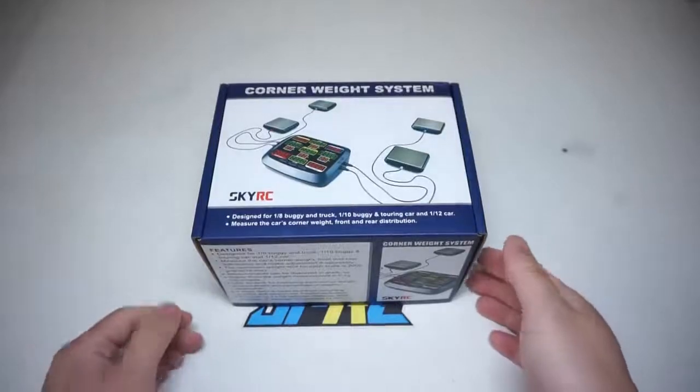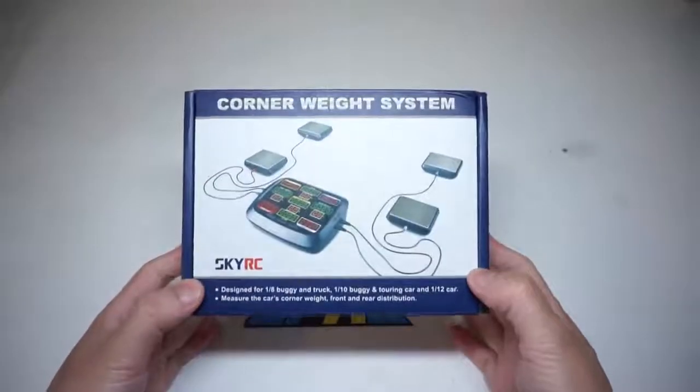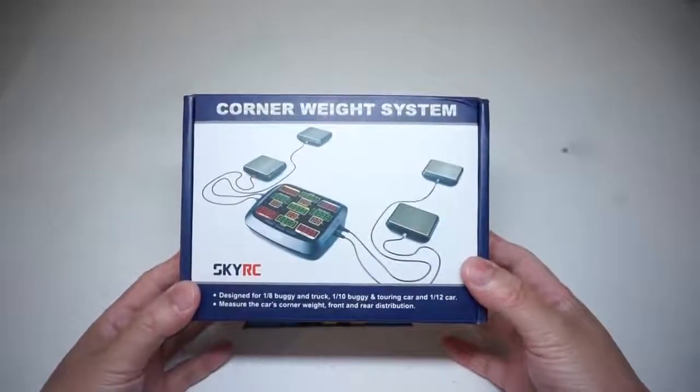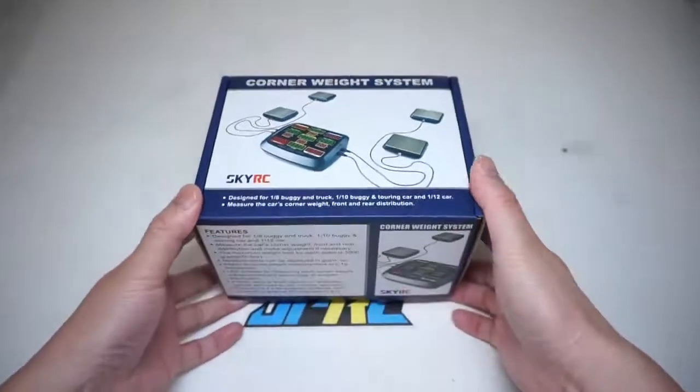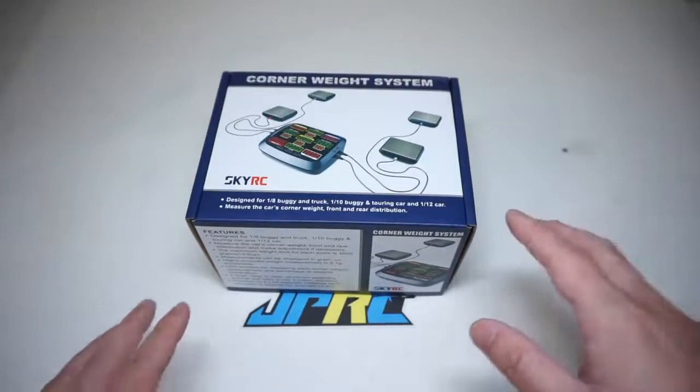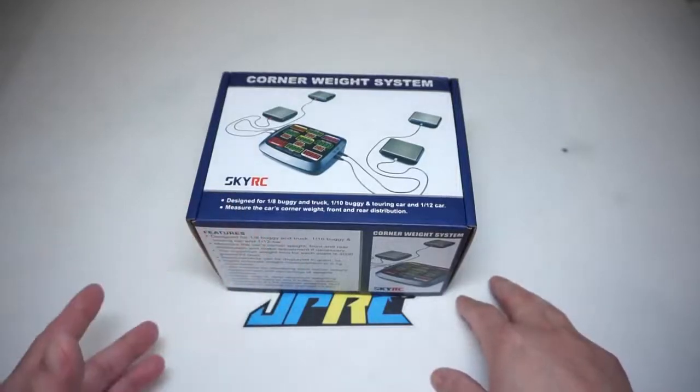Hey, what is going on guys, Joe here from JPRC. Today we got a quick unboxing short video on a corner weight system for 1/10 scale and 1/8 scale RCs. The reason why I picked this up is because I got quite a few projects going on and I've been curious about the GS2 trophy truck — I want to see what is the weight difference between the front and rear bias and compare it with my other RCs in the fleet.